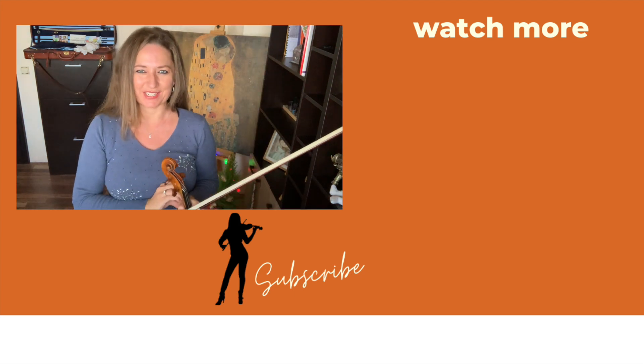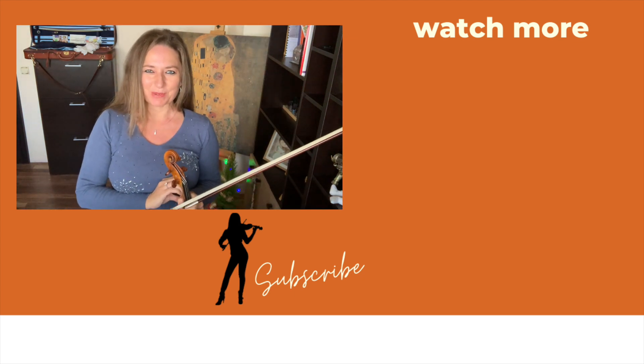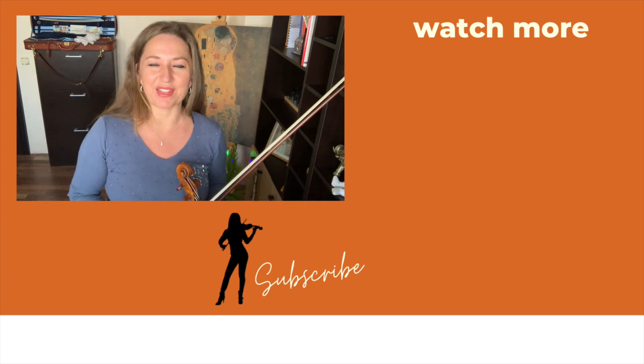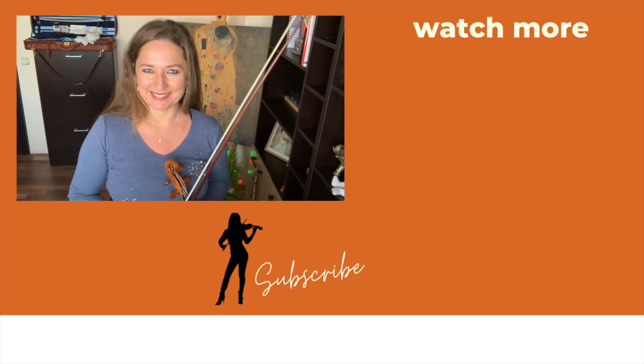So much fun and so much character! It was a pleasure to play for you and happy holidays. If you like this video, definitely give it a thumbs up and subscribe to the channel. Ciao!